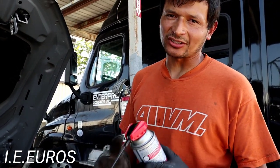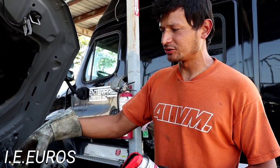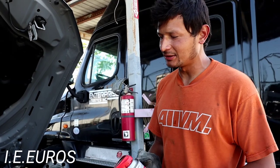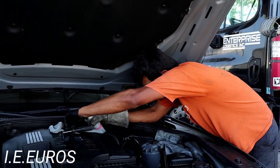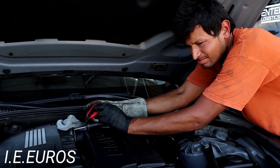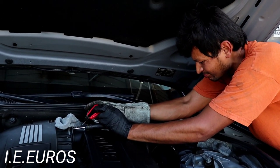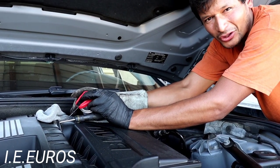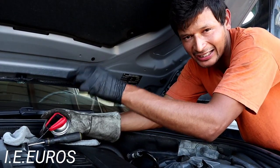I'm going to apply the second can just for prevention — it's not necessary, but you can do it to clean the whole system. Especially on a V8 you can do one can per bank. But this is a straight six, so you can do one for the whole engine or two, as you wish. This is the way to apply it — you don't have to hold it continuously; otherwise you'll spray too much and can damage something. You've got to do it little by little.